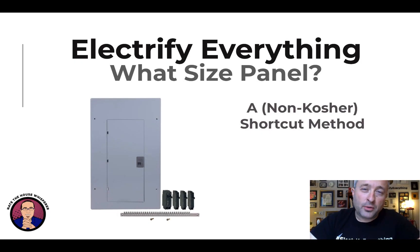Hi, I'm Nate Adams. Welcome back to the third piece of the Electrify Everything course. We're going to talk about what size panel do you need — a really common question and a very important question.